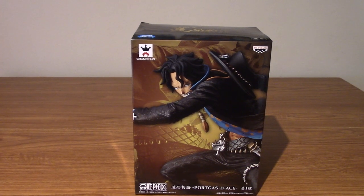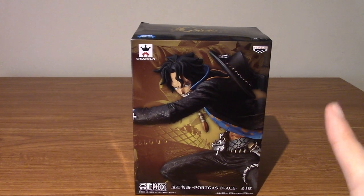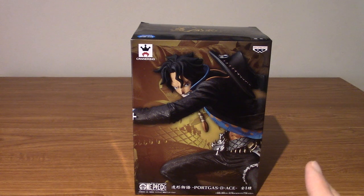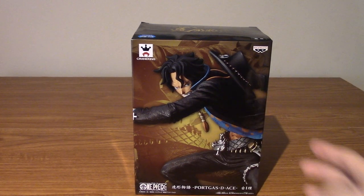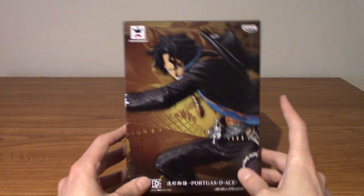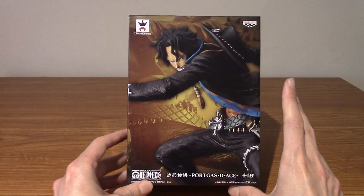Hello, and welcome to another statue review. Today we've got Portgas D. Ace from One Piece, and this is the Model Storyline, I think. I had to look this up online actually, because unfortunately it might be written on the box, but it seems to be written in kanji, which I can't read. But yeah, just something quickly to disclaim.